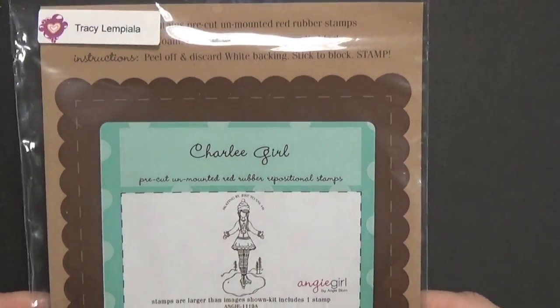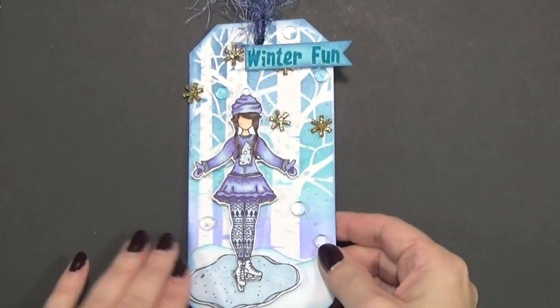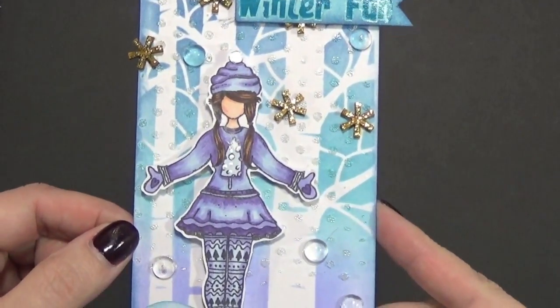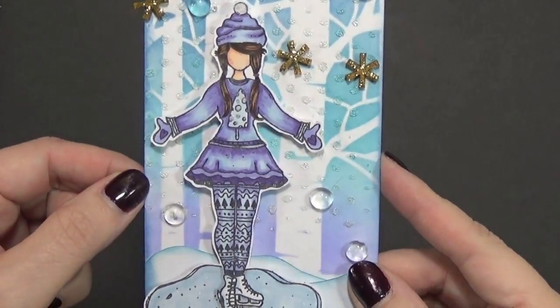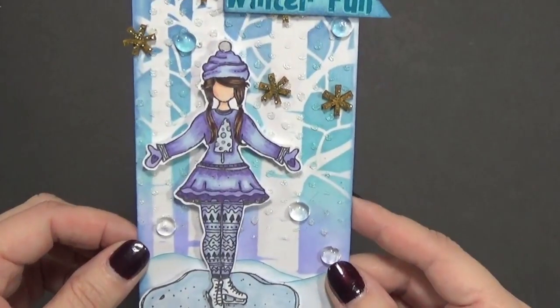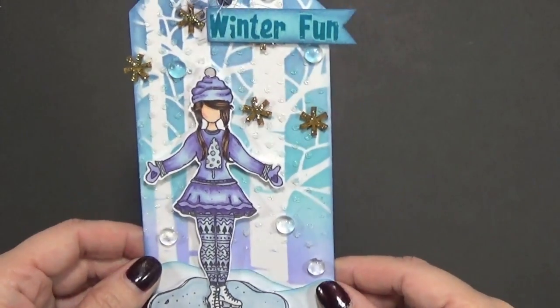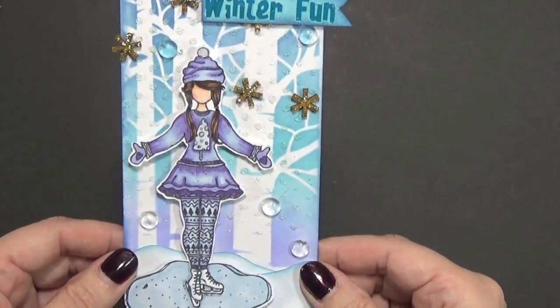I'll share with you — I used this Angie Blom stamp; she designed it and you can get it from Unity. I colored her up with my Copics and I need a lot of practice. I haven't colored with my Copics in so long, and as I'm coloring I'm like, oh my goodness, I'm pretty rusty at this right now.